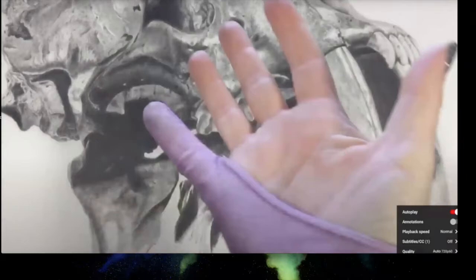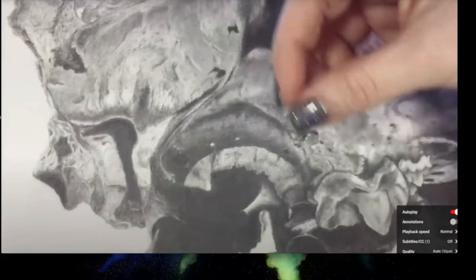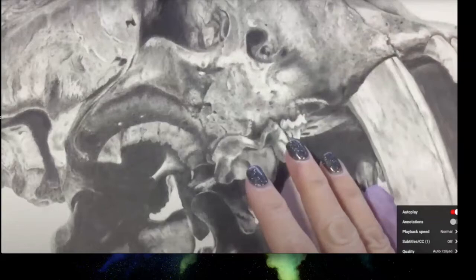Next, Megan demonstrates drawing gloves — they look funky, like something out of Flashdance, but are really handy when you need to rest your hand on the paper. Since she uses a drawing board and isn't rotating the paper, she sometimes has to lay her hand at a weird angle. The glove prevents transferring oils from her hands onto the paper.